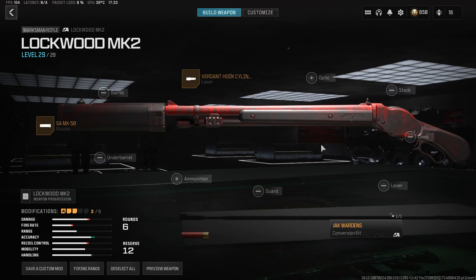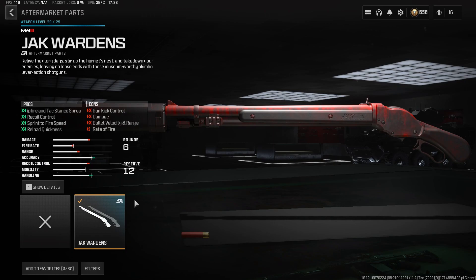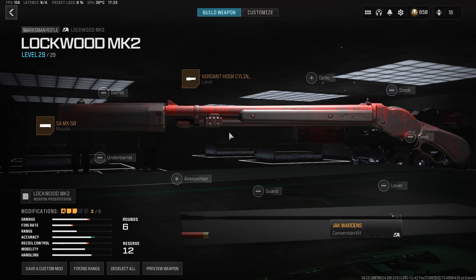What's going on guys, in this video I'm just using the Lockwood Mark 2 with the Jack Warden's conversion kit, which is akimbo Lockwoods. It's ridiculous — having a little bit of fun on the Meat map, and here is some of that gameplay, check it out.